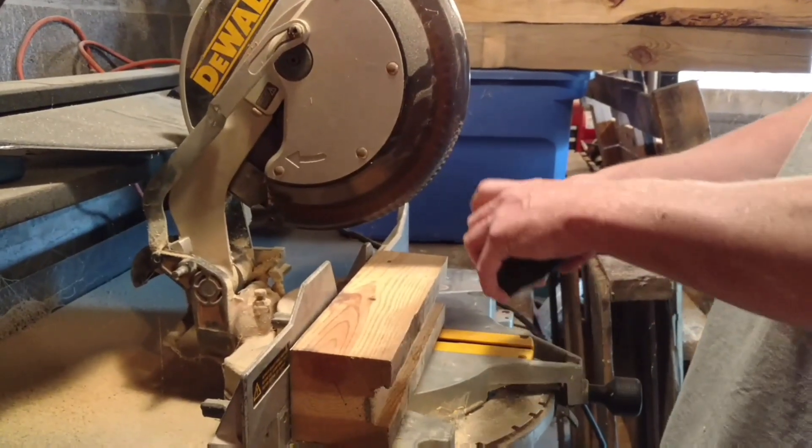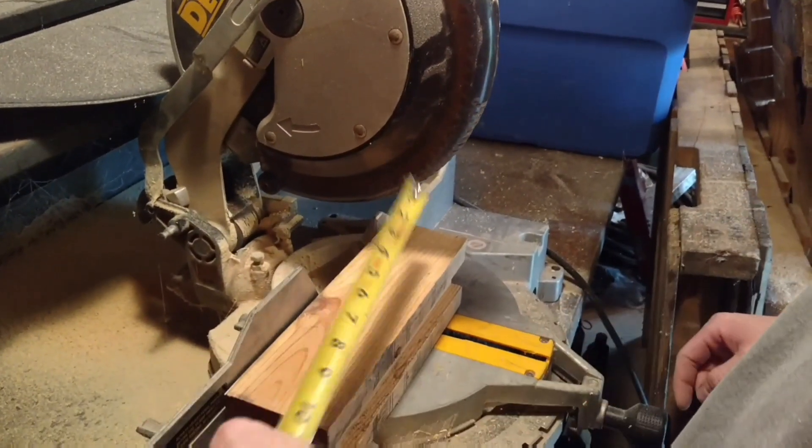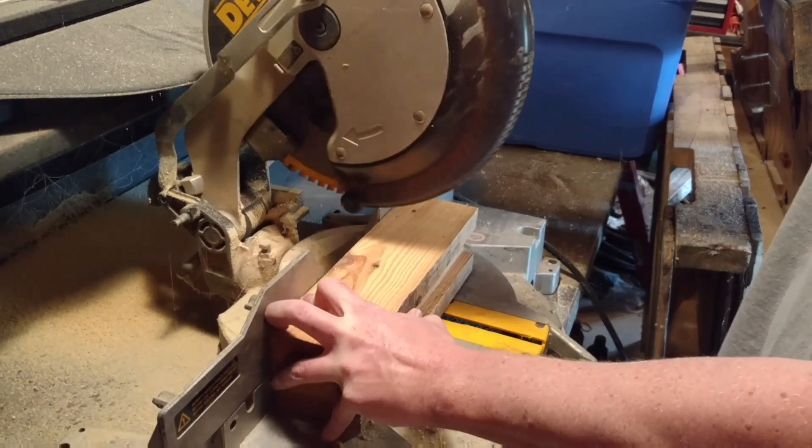What we're doing here is we measure our blocks out. We've got four-inch blocks so I just put some marks on there at four inches. So we'll have three blocks out of this chunk of scrap wood, and just take and make sure we're on our mark here.